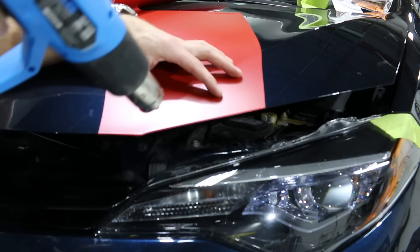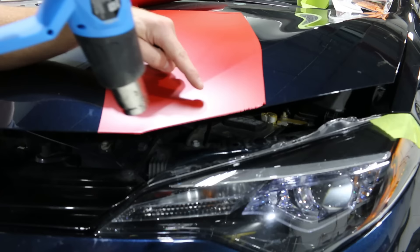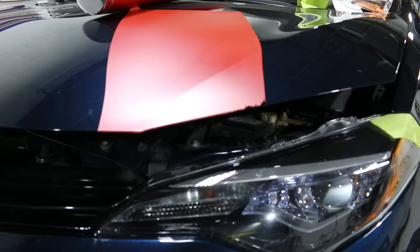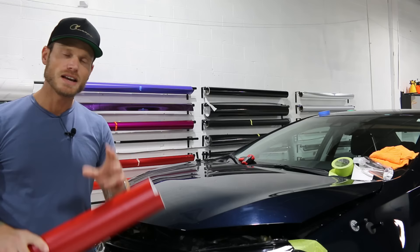I can see the film wanting to pull off the edge, especially right there — it's trying to crawl back. Depending on how much I stretch, it's going to keep going. The more I stretch, the more it will pull back. Now if we simply took the film and pulled it across the edge or expanded it outwards across the edge, then it would want to pull itself underneath.